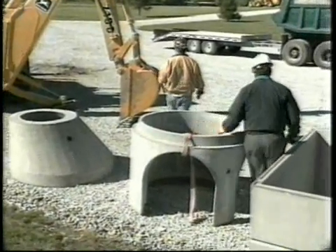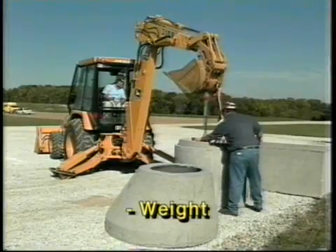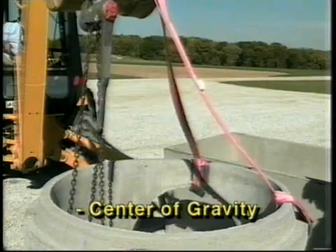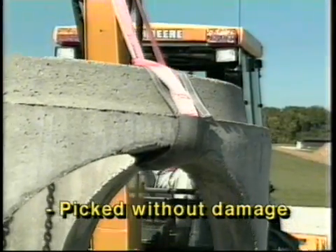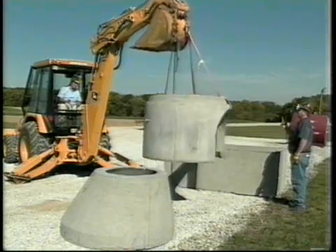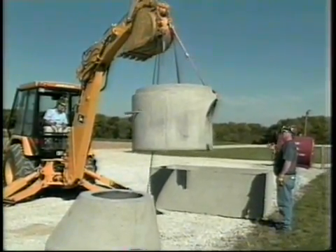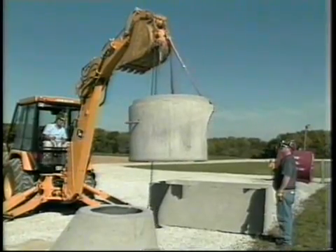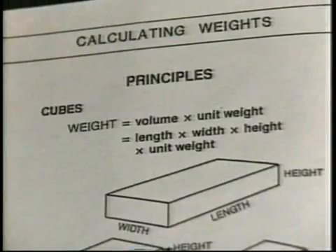You need to know everything you can about that load before you pick it. The big questions are: how much does it weigh, where is its center of gravity, and how can it be picked up so that it isn't damaged? Obviously, you need to know the weight so that you don't exceed the capacity of your lifting devices. If you don't know the weight, ask somebody who does, or use a handbook like this one to help you calculate the weight.